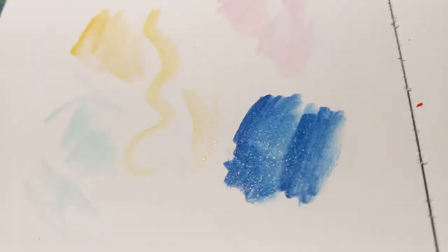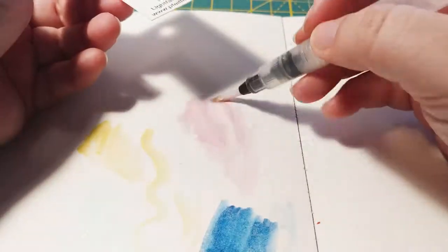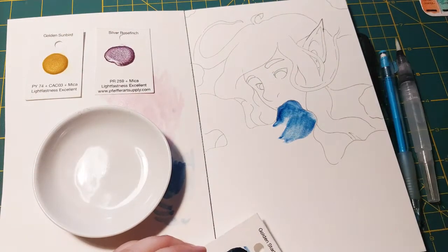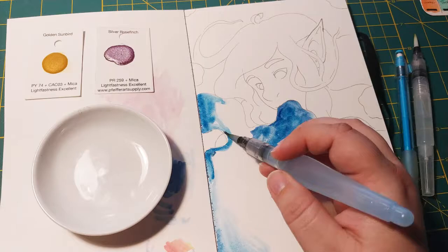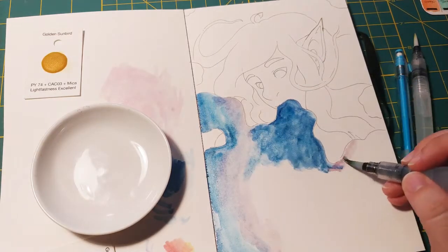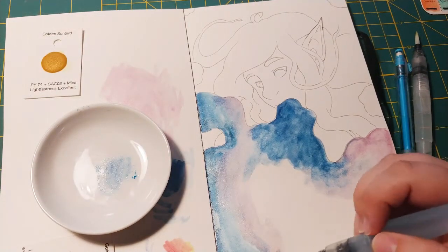But after getting the swatch cards I now want the Golden Sunbird and the Golden Starling because they are probably the most pigmented and shiny glitter watercolors I've ever used. I went from using the little water brush from Pfeiffer Art Supplies to my broader one, just because I'm doing a big area and need a larger surface coverage.